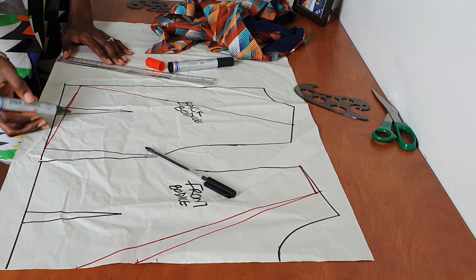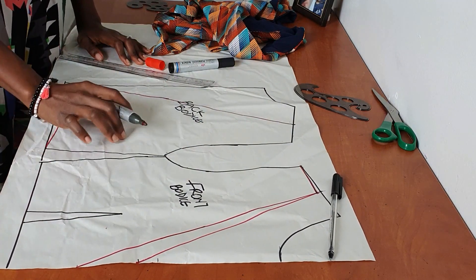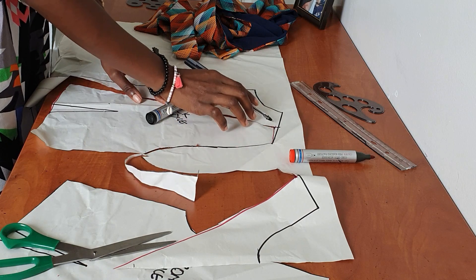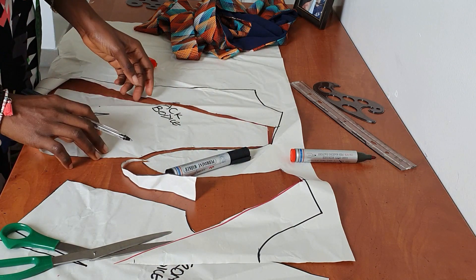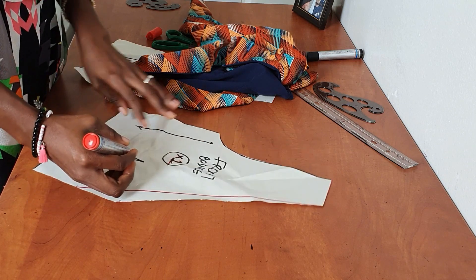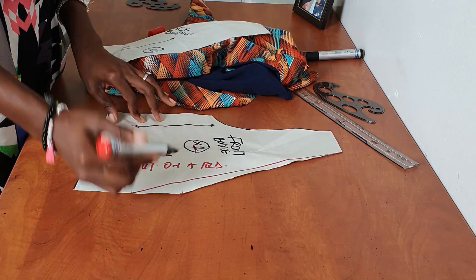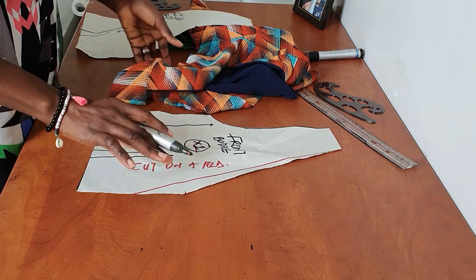This right here is your new back bodice for this style, and this will be your new front. Go ahead and cut these out. For the back bodice, don't forget to go in by a quarter of an inch at this point as well, just as we did for the front — this is very important. I'm going to cut the front on a fold — not two pieces — so I don't have a center front seam, and I'm going to cut two of the back piece.